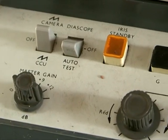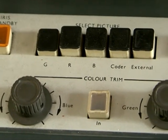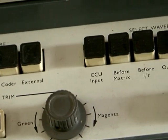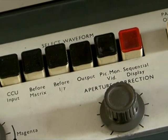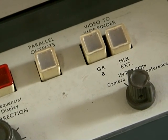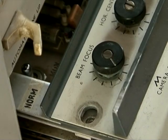In the top there are controls for setting the colour of the camera — the colour trim controls — and above it the picture monitor selector controls. The waveform monitor selector controls with the aperture correction control below, the parallel output button, and the viewfinder selector buttons.